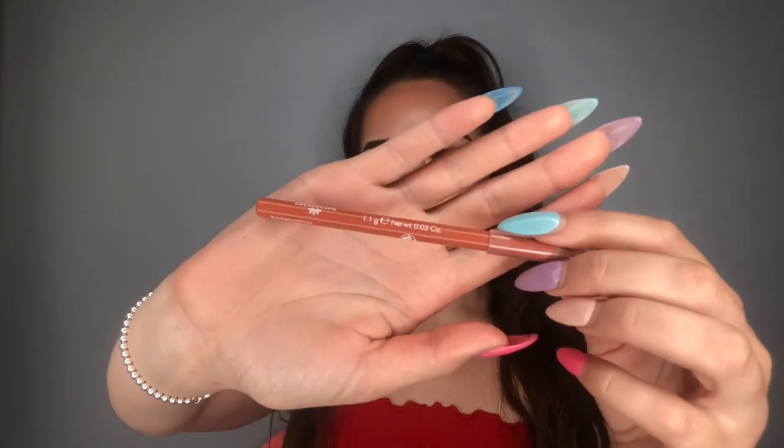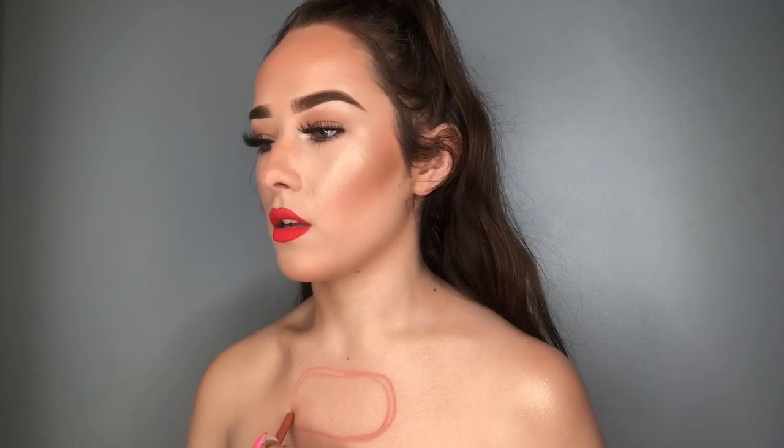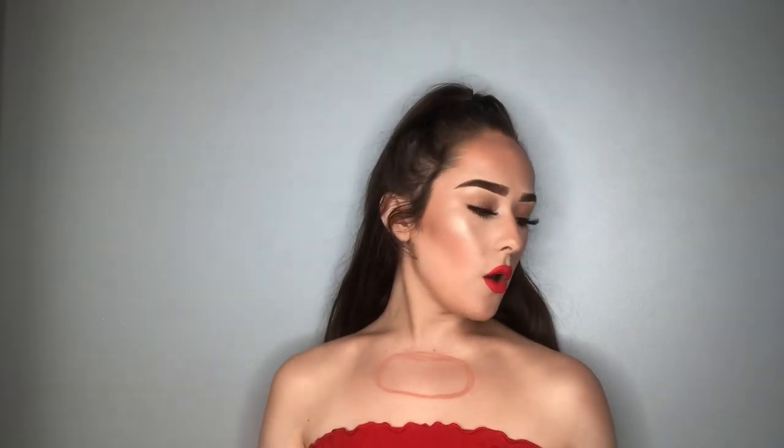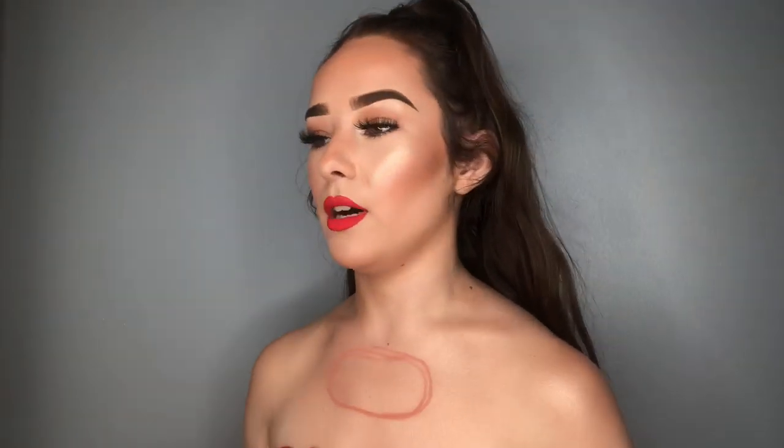I'm just going to start off by doing the outline of the circle — it's not really going to be a circle, it's more going to be quite squished. To do that, I'm going to be using my Natural Collection Lip Liner in the shade Almond. You can use any lip liner or just a white pencil. I'm going to draw quite a squished circle — just the size that is best for you. We will be going in with foundation and everything. Oh, it broke — that is so annoying. I'm just going to use some other random lip liner.